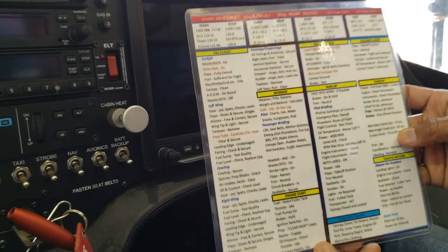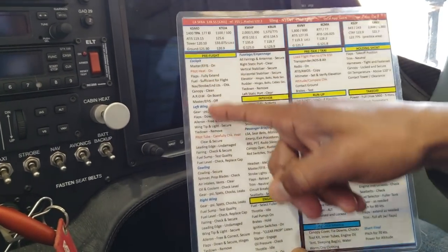One of the first things we do when teaching students is how to use a checklist. We use a checklist for every phase of flight. One of the first things I teach students is how to pre-flight the airplane, and we do it with the checklist. It's very methodic — the checklist is in order. Here's the pre-flight.